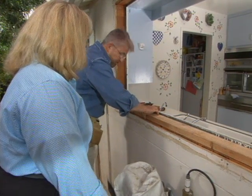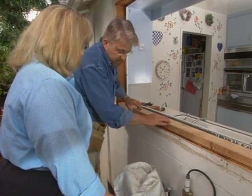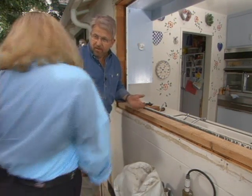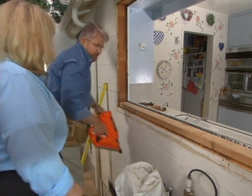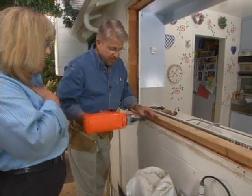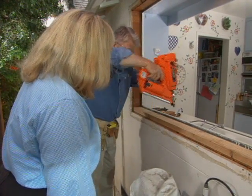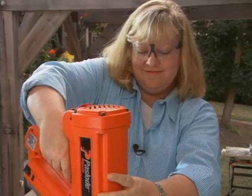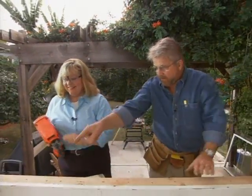We start building up the bottom sill because it's a little bit low right now. We nail a piece in place — and I believe in nail guns! After a quick lesson on using a butane-powered nail gun, Jenny has forsaken hammer and nails and gets to work.